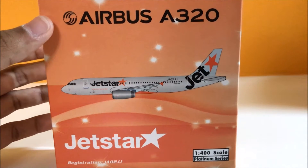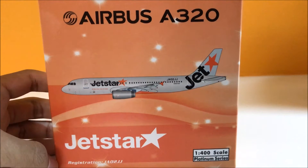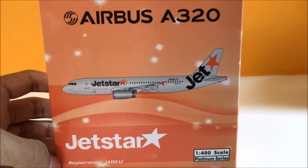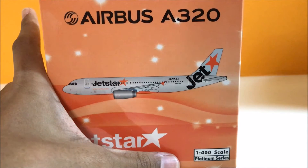On the box we have the Airbus A320 logo, the picture of the model itself, the Jetstar logo, the registration JA02JJ, the 1 out of 400 scale, and the Platinum series.